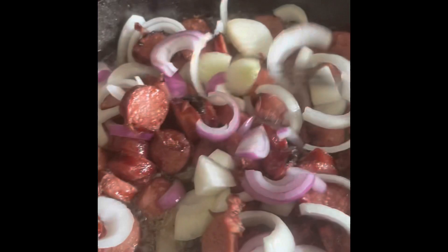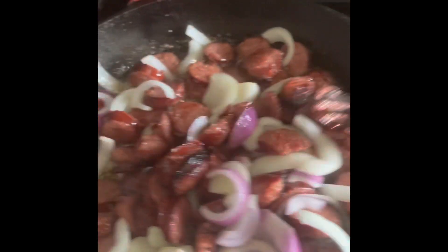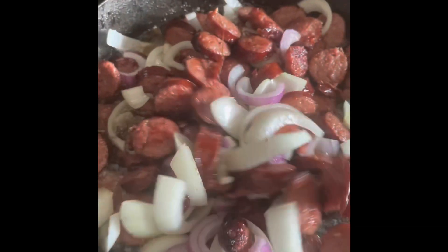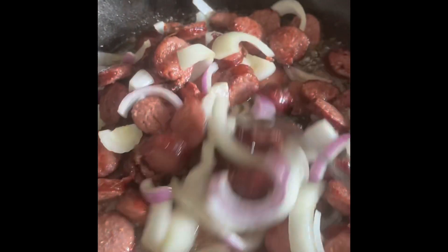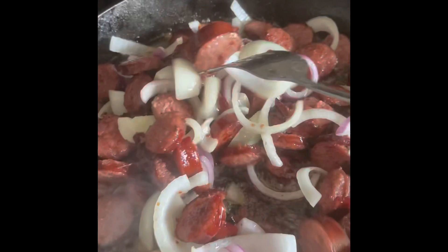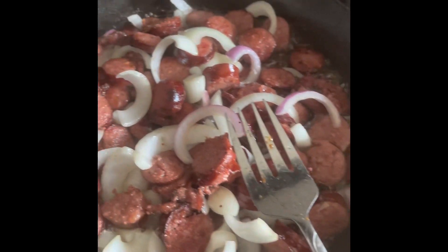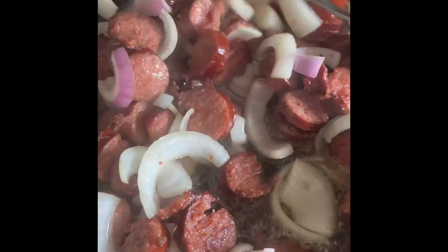This is almost grilled the way I like it. We got some onions here. Let me say something — you see these quick dishes? I call them survivor dishes, survivor meals. Less than 20 bucks to feed a family of four, five, maybe even six. Yeah, this is a survivor dish — that's what I call it.